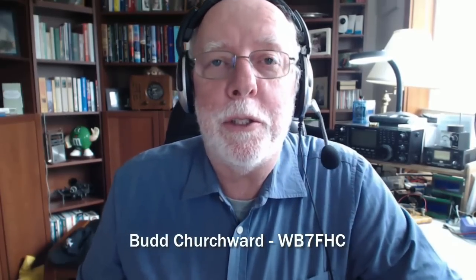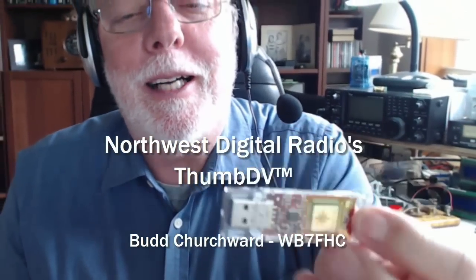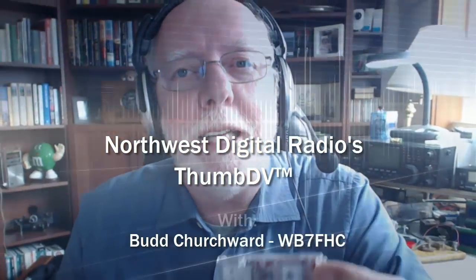Hey everybody, thanks for tuning in. I've got something new to show you. This is Northwest Digital Radio's new Thumb DV, D-Star Radio on a USB stick. Let's take a look at it.